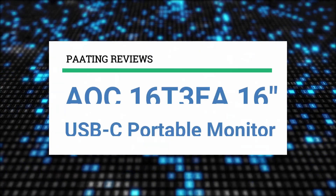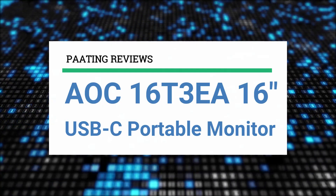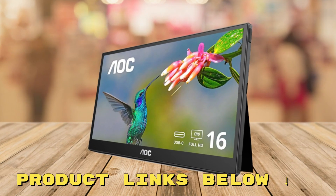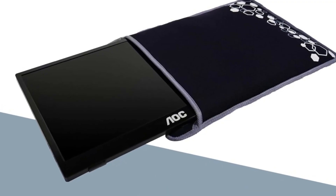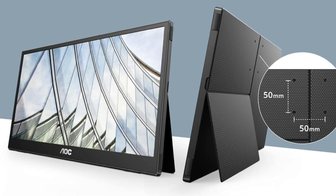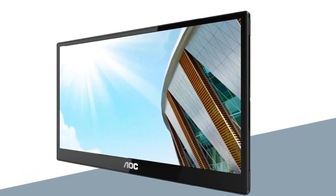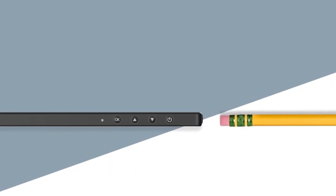Today I'm reviewing the AOC 16T3EA, a 16-inch USB-C portable monitor. At any point during this video, if you'd like to check out this portable monitor for yourself and get an amazing price, make sure to check out the links below. Today I'm going to share my thoughts on the AOC 16T3EA 16-inch class USB-C ultra slim portable monitor. I've been using this sleek device for a while now and I can't wait to tell you all about it and the fantastic perks and benefits it brings to the table.